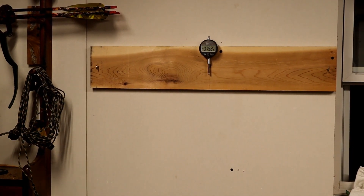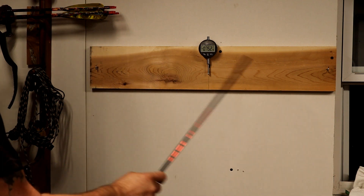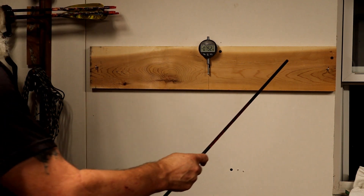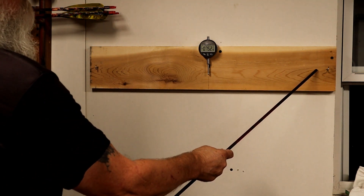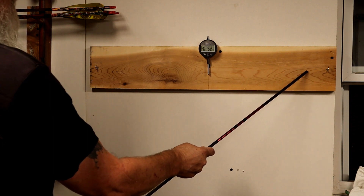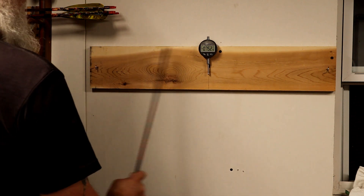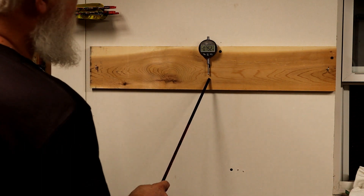Okay, I finished it. Right now it's set up for carbon arrows. These are set up at 28 inches apart, 15-inch center.